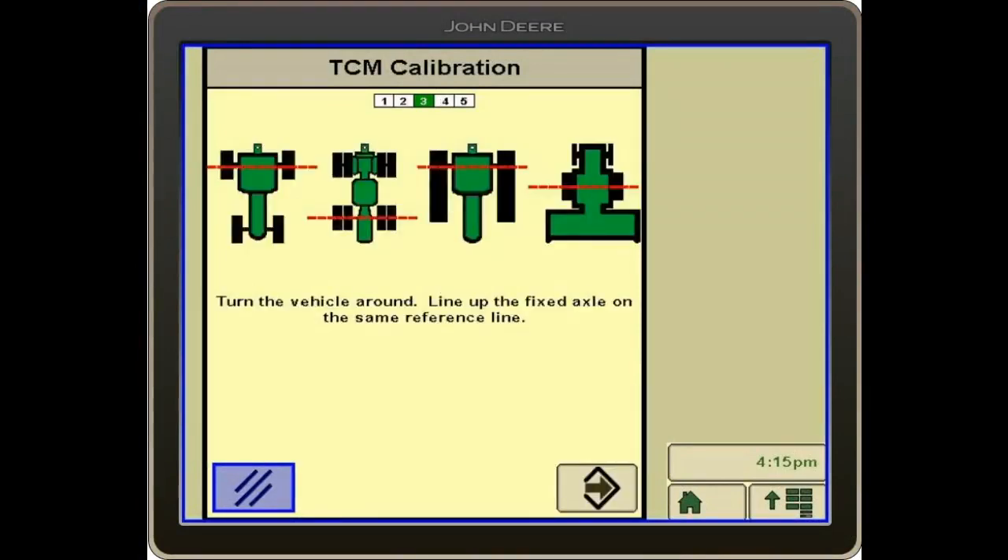After the calibration process is done, we will then turn our tractor around 180 degrees, following the exact same line that we were on when parking, with our rear axle on the same line that we drew through it before.